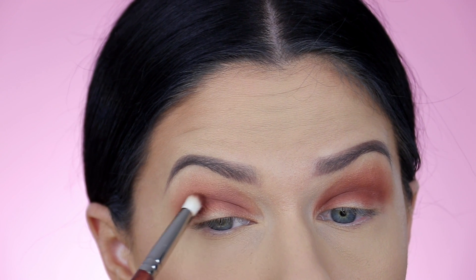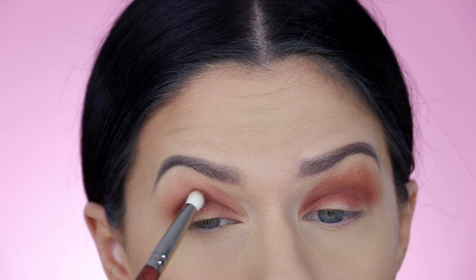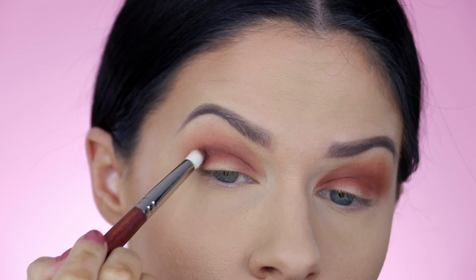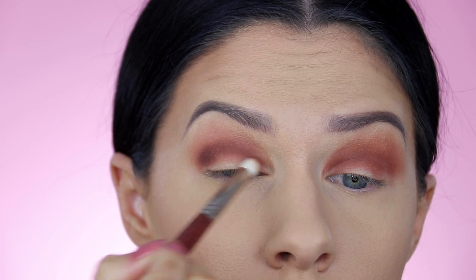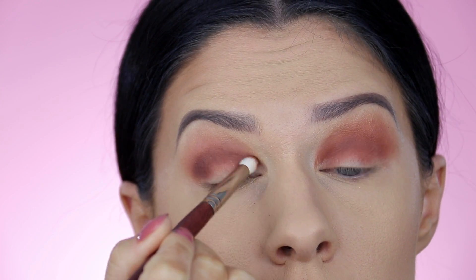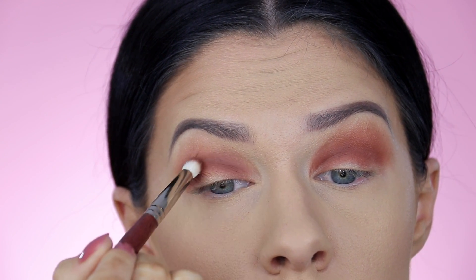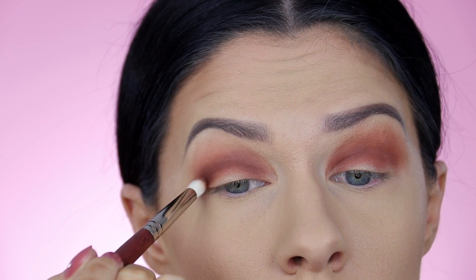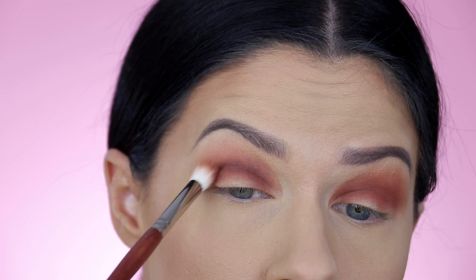Now we're starting to get a bit deeper and darker. Take a slightly darker brown eyeshadow on a small pencil brush and really focus this on the fold of your crease. The reason I'm recommending such a small brush is because with a smoky eye, it's very easy to accidentally blend the darker colors up too high, and that's what causes that kind of punched-in-the-eye sort of look.